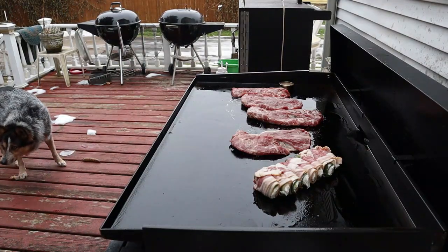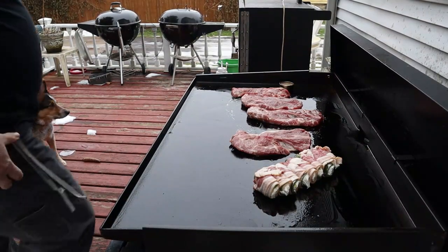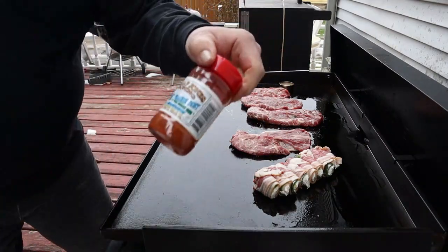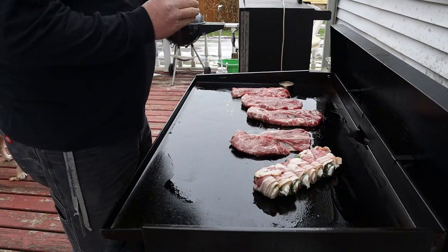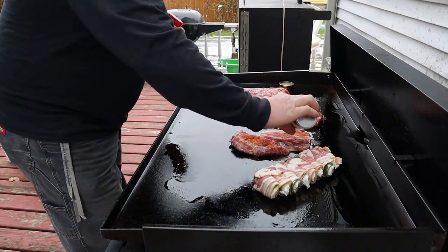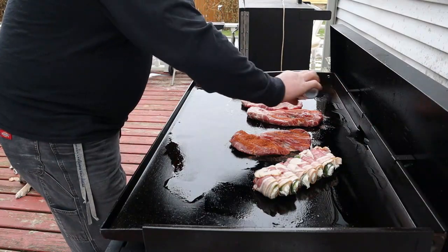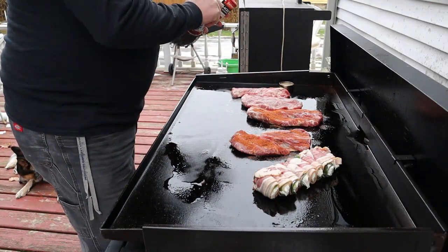We're gonna get this Blackstone heated up and sizzling. Jesse is keeping guard, making sure nobody gets near it. I got some Zatarans blackening seasoning — I really like this stuff — I'm gonna put it on two of them. Then I have this Mudflap Jones seasoning. I made some tortilla chips using it and it was really good, so I'm guessing it'll be equally as good on these pork steaks.